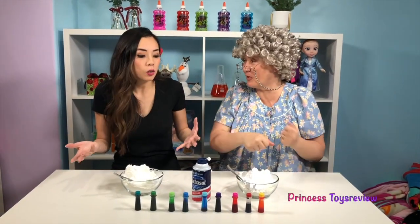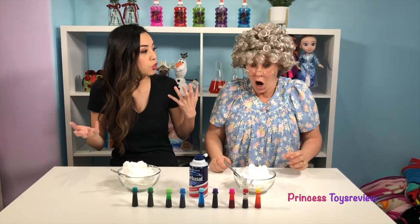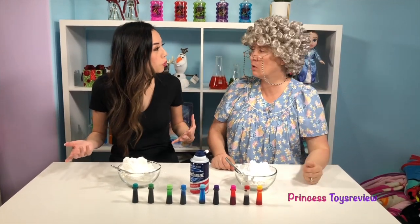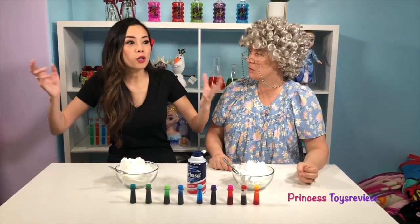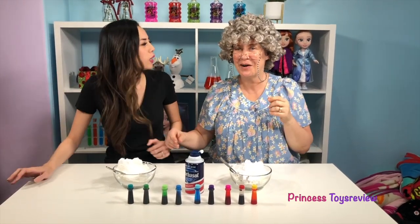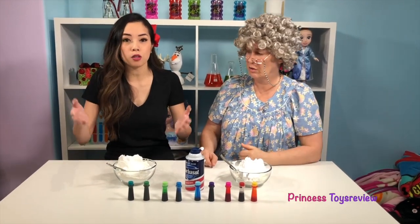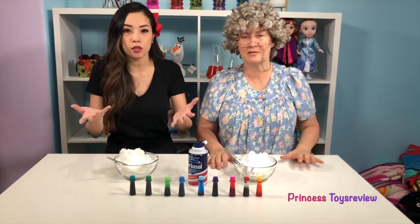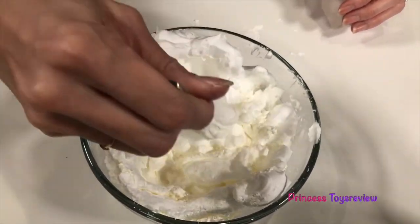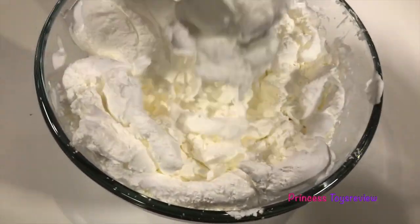And the next step is... you can also add food coloring if you want to make it colorful! Yes! But remember, Granny, what we're going to make... Snow? Snow, but who is made of snow? Santa? No! Olaf! Yes! We're going to make Olaf, so we're actually going to keep our Snow Fluff white, but if you want to make it any other color, now is the time to add it! So what we're going to do now is we're going to use our spoon to mix the two together, and we're going to mix until it looks like grated cheese!